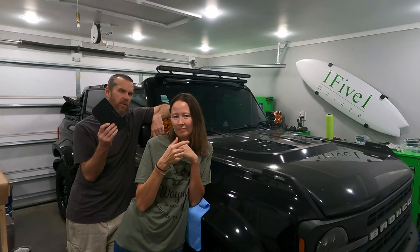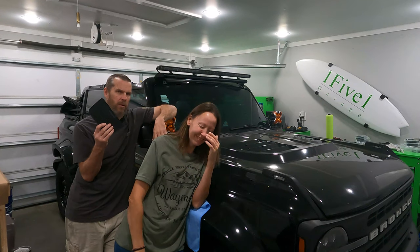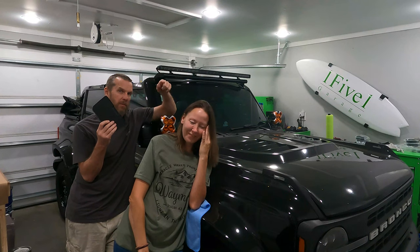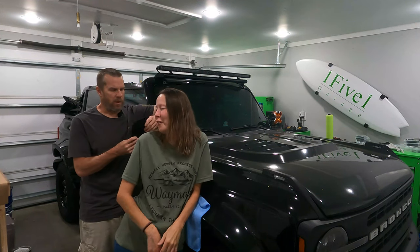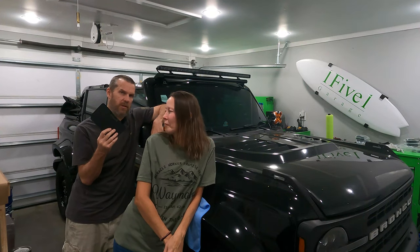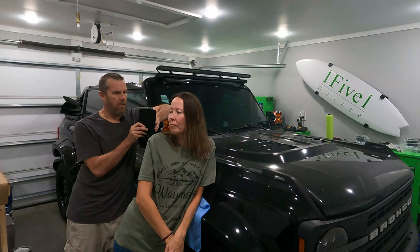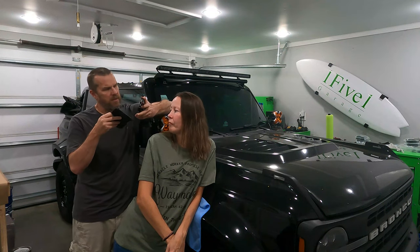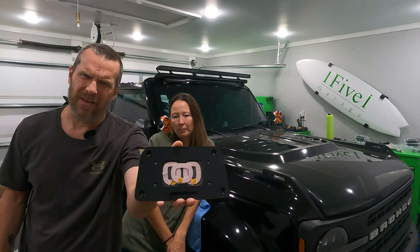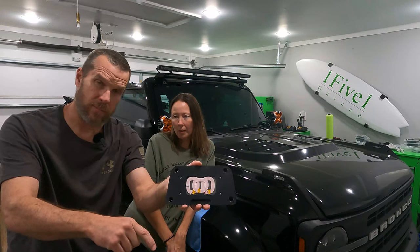Boost Auto came and sent us a wireless charging pad for my Bronco. They felt bad that I got the poverty-stricken Bronco and she got the fully loaded. We're going to go through the process of installing this, seeing how it works. The neat thing about this is it has a really wide area where you can put your phone — it's not just one in the center, it's three, so it's pretty good.